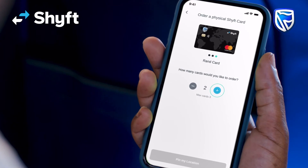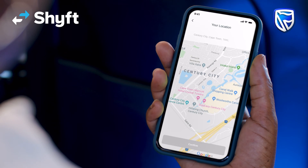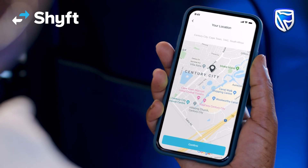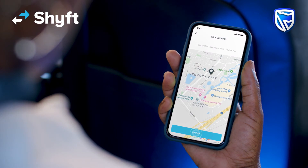The maximum is 3 per user. Enter your delivery details — try to use an address where you'll be available during the week during office hours. The Shyft physical Mastercard delivery will take 3 to 5 business days.